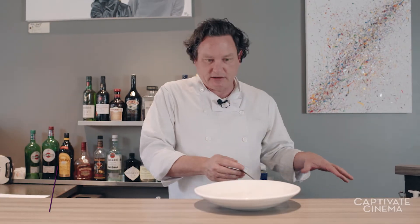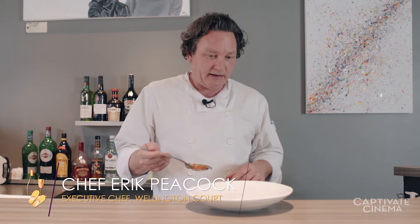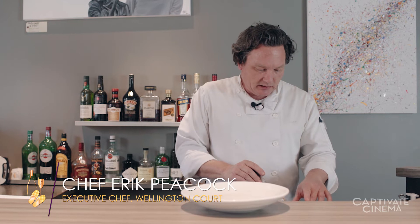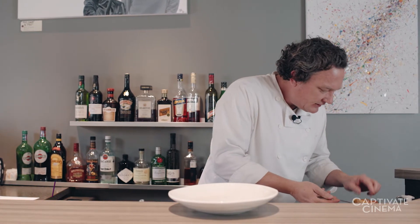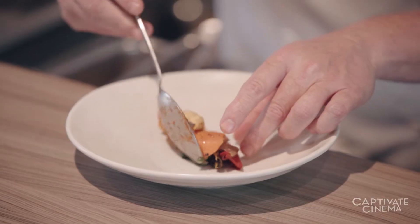So this dish, the chicken dish, is a lot simpler to plate. I like to keep the chicken as the last component, and we start with vegetables right in the center. Again, wintry things.